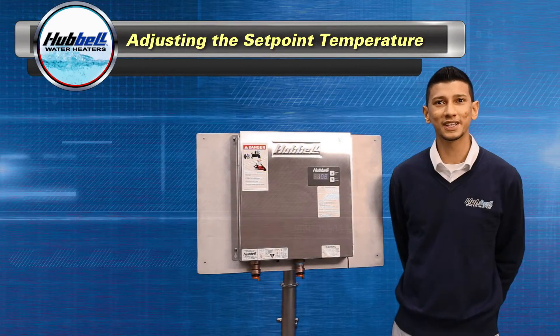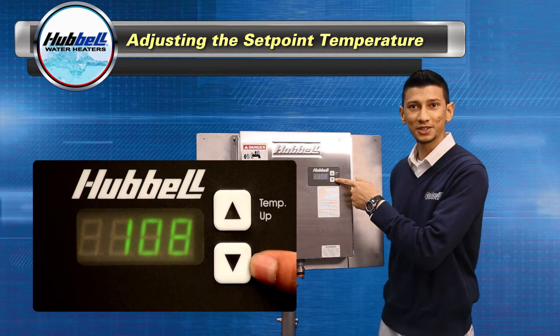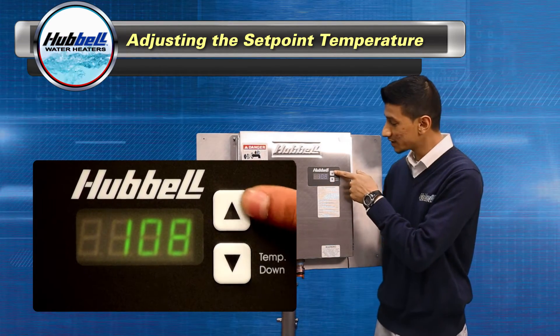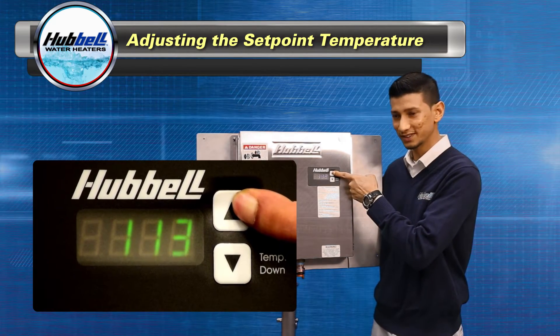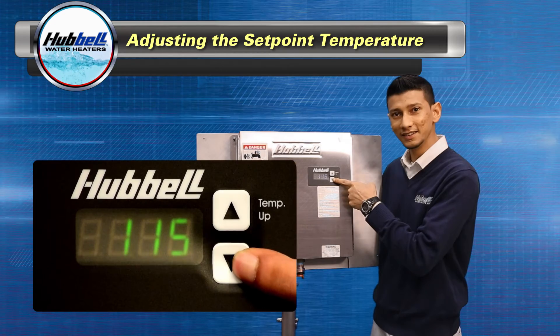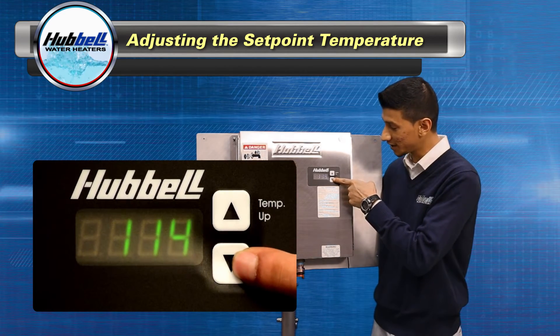Next I will explain how to adjust the set point temperature. Press the up or down button to change the set point temperature. Pressing and holding the up button or down button will fast scroll. Use the button to adjust your desired set point temperature.